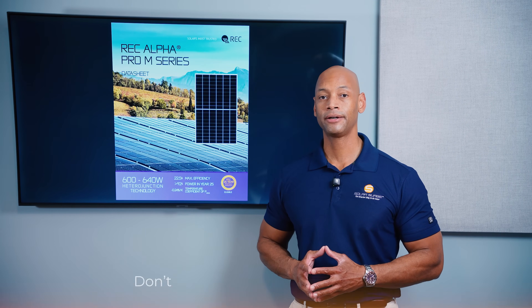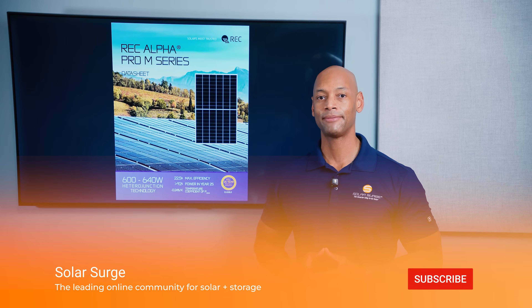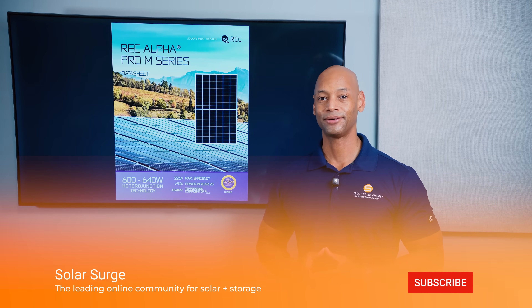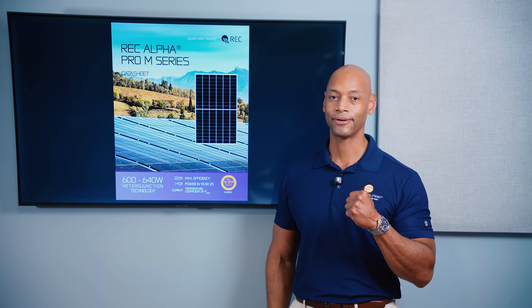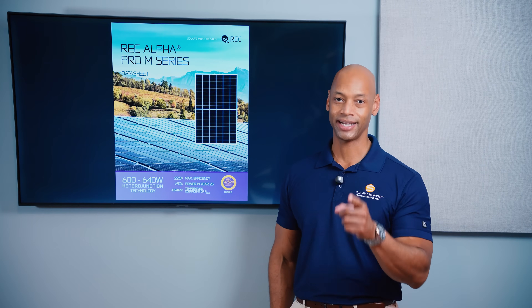That pretty much does it for today's video. Thank you all for spending some more time on the Solar Surge channel. I'm Joe Ordea, encouraging you to get prepared and be empowered. Thanks for watching, and I'll see you on the next video.